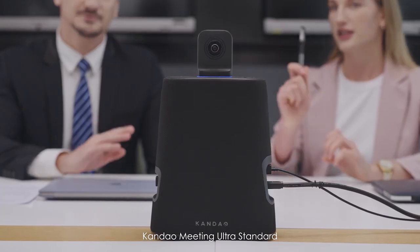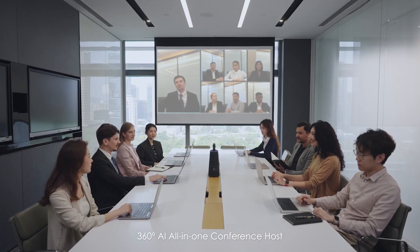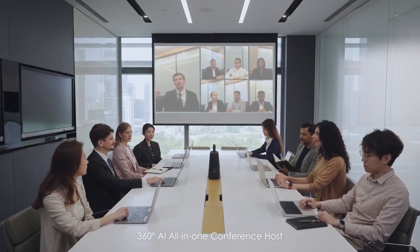Calm Down Meeting Ultra Standard. 360 degrees AI All-in-One Conference Host — the new standard in video conferencing.